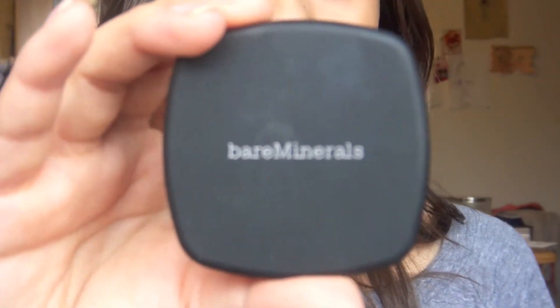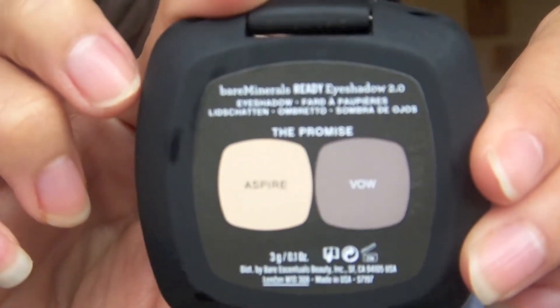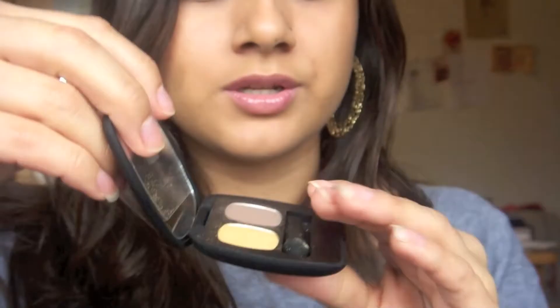Hi guys, welcome to my channel. It's Vanessa here. Today I'm going to be doing a tutorial using my Bare Minerals eyeshadow palette. This is in The Promise, and it's really beautiful colors — everyday wearable colors. They look like this.